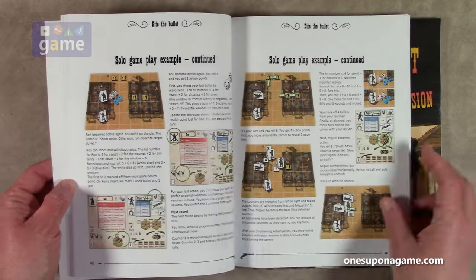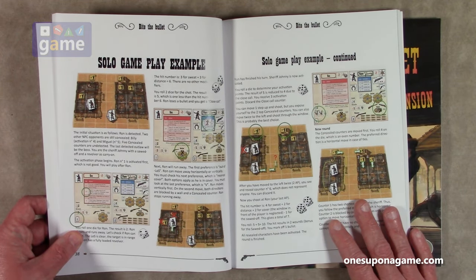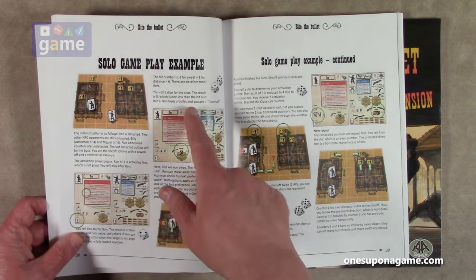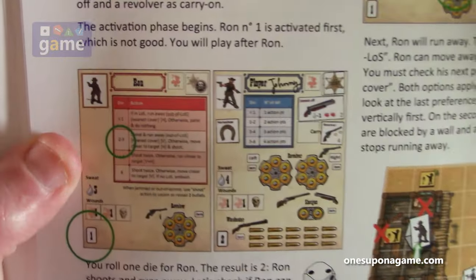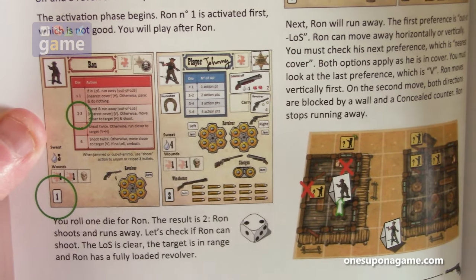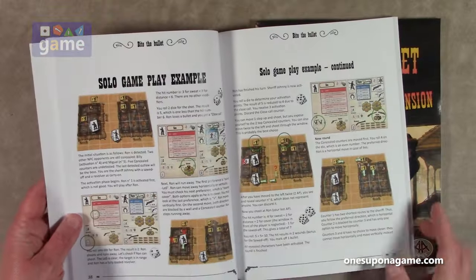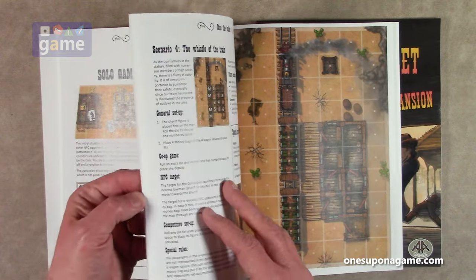Here's the solo gameplay example. The initial situation: Ron has detected two NPC opponents still concealed — interesting. So you've got concealed markers and revealed markers; obviously the standee is there when they're revealed. The character cards show: you roll a die, and the NPC shoots and runs away out of line of sight to the nearest cover, otherwise moves closer to the target and shoots. It's pretty neat that there are AI-controlled bot characters.